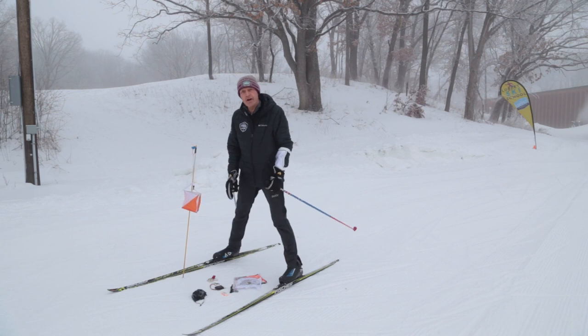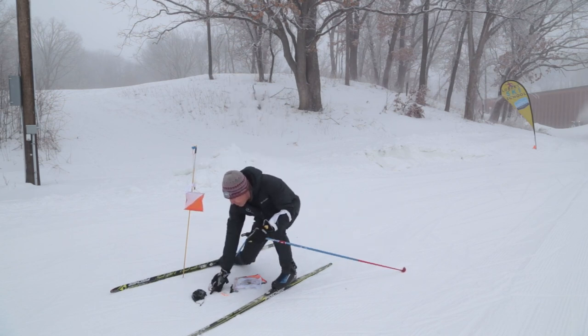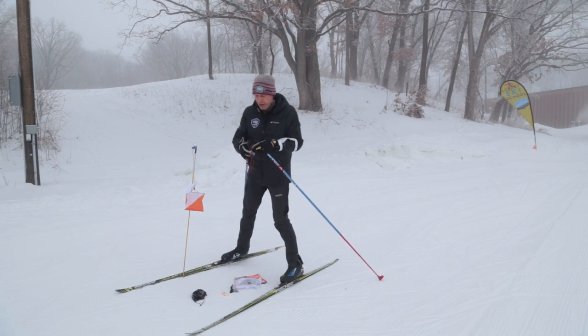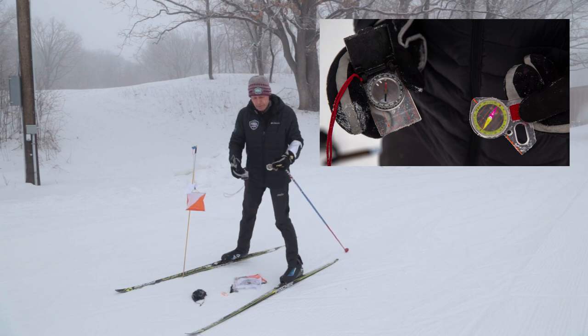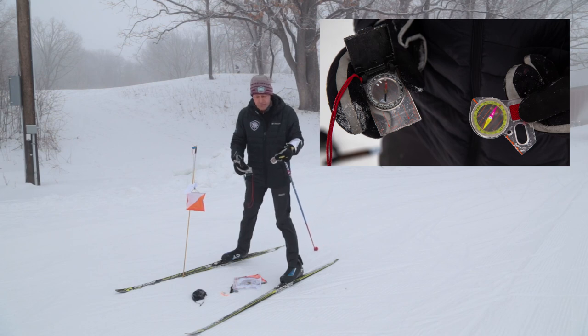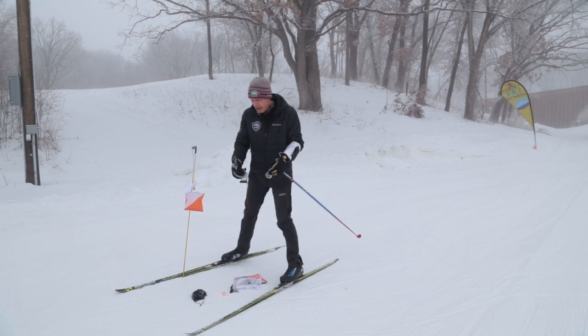In regular orienteering, a common piece of equipment is a compass. There are two types. This one is called a thumb compass and actually straps on your thumb — it's very handy, you don't have to hold anything. This is a more traditional compass; usually it has a little lanyard you put around your neck. Either way, a compass is helpful when you're reading a map and knowing which way is north or which way you're going.